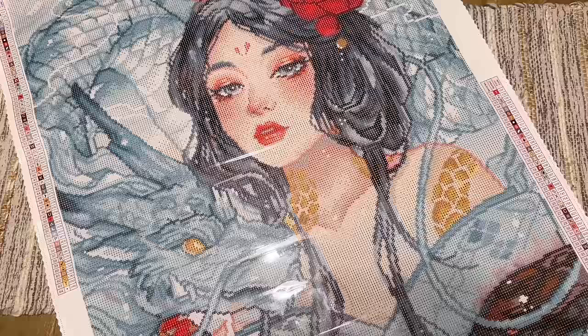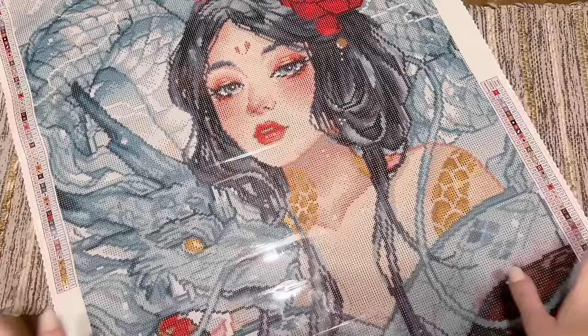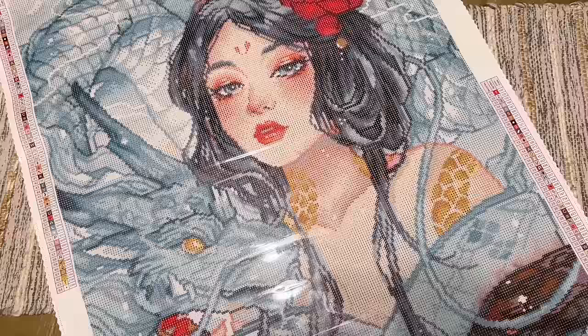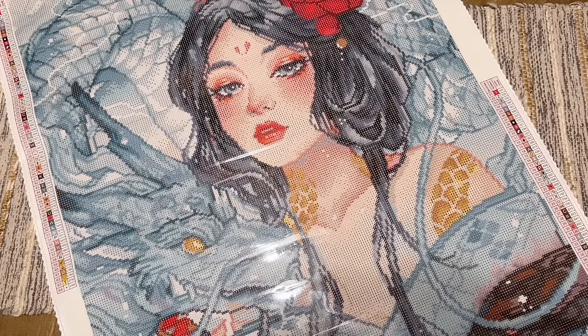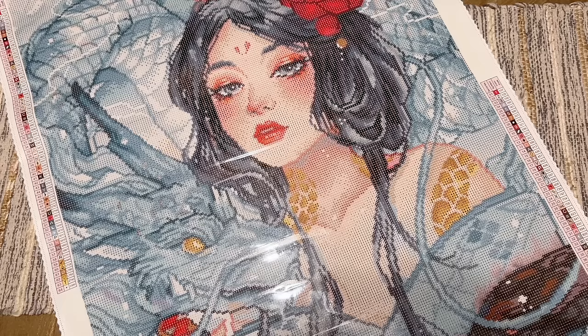Quick recap: this is Dragon Spirit by the one and only Margaret Morales, with round drills, 64 colors including two ABs, one electro, three iridescent, and two fairy dust special drills. It's 55.8 by 81 centimeters — completely manageable especially with round drills. Follow me on Instagram and subscribe here on YouTube if you want to see my progress. I'll absolutely do a post-review and share my honest opinion. Thank you so much to Diamond Art Club for sending this over, and thank you all for watching!